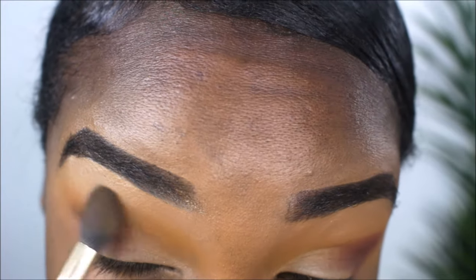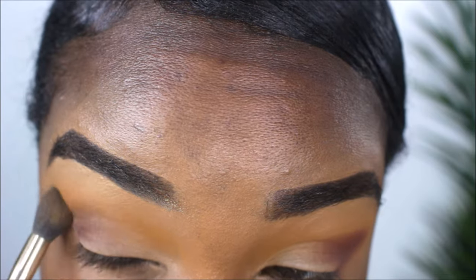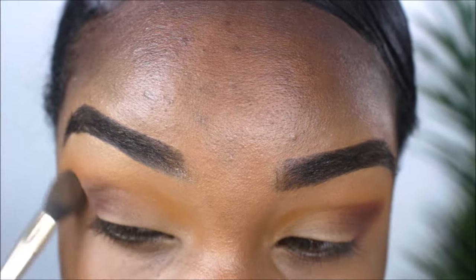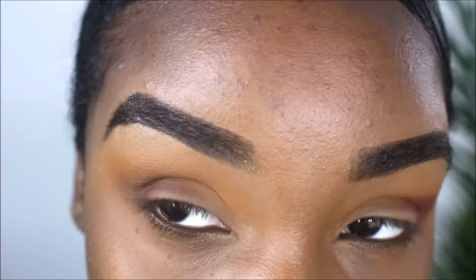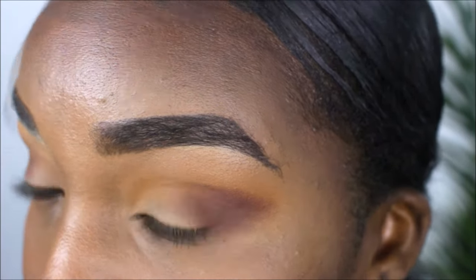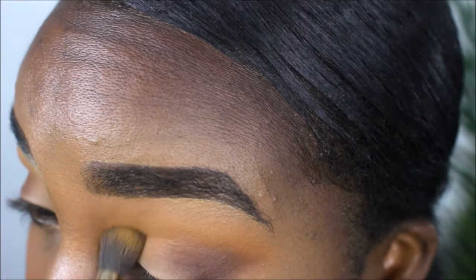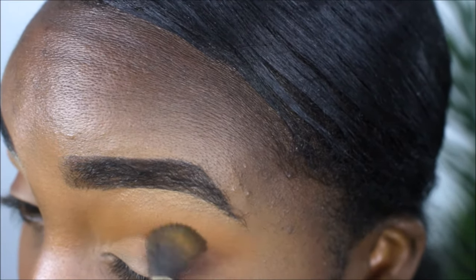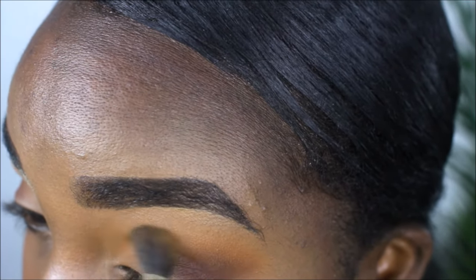I'm using the same transition brush to blend those two colors together, which allows a perfect transition between the two. I'll show you the difference between blending and not blending — here you can see it blended and diffused out, and this is not how you want it. Just blend it out, and you can add a bit of the same transition color to the brush for an easier blend.